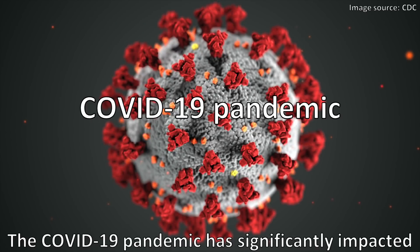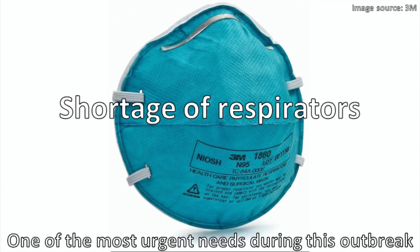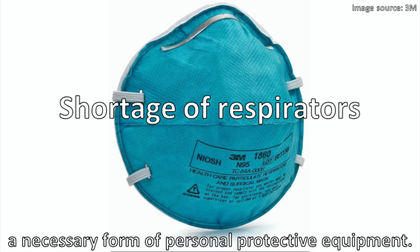The COVID-19 pandemic has significantly impacted the public health of people around the world. One of the most urgent needs during this outbreak is to address the shortage of N95 respirators, a necessary form of personal protective equipment.